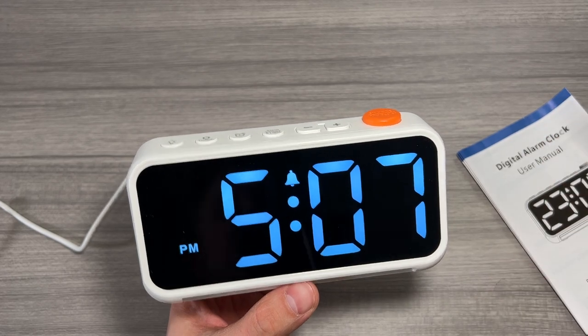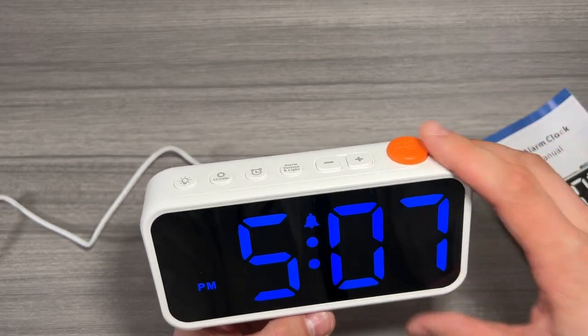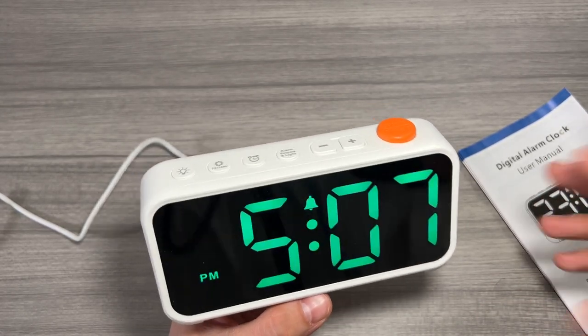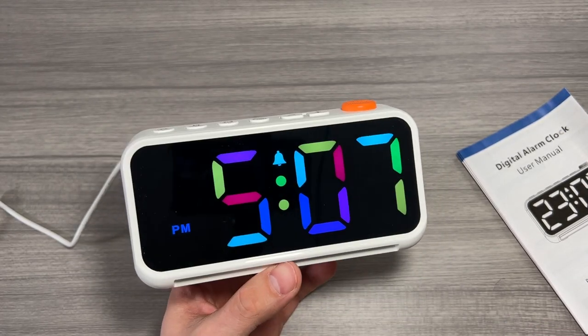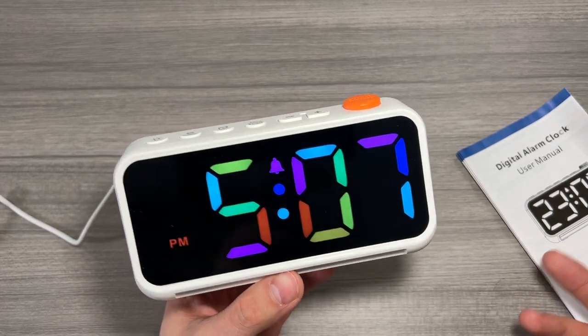All things considered I'm very happy with this alarm clock. I think the colors and the options that you get with it make it a no-brainer. Great for kids, and great for a guest bedroom if you want your guests to feel comfortable and excited with the different light settings. I think it's a solid option for an alarm clock. Thanks for watching — I hope this helped your purchase decision. I'll see you in the next one.